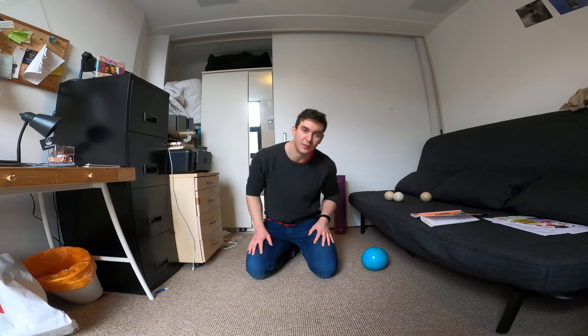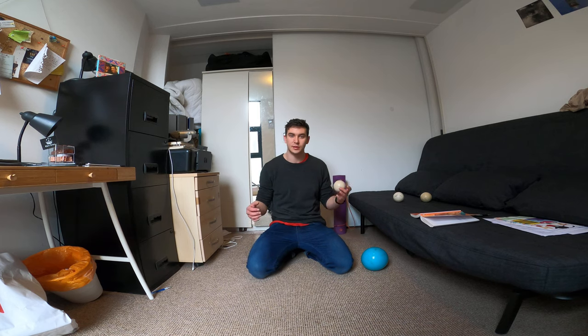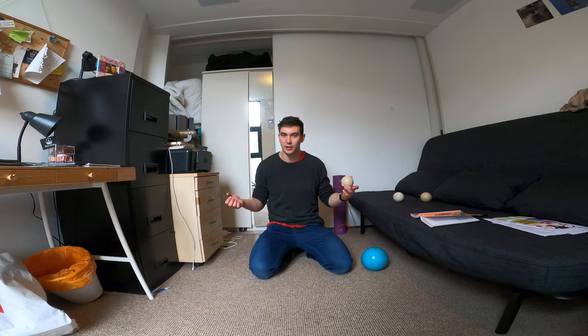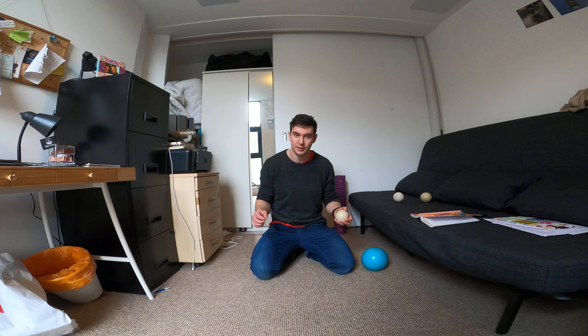Hello everyone and welcome back to another juggling tutorial. Today we're going to learn a very simple one ball trick — actually two tricks — but the principle is the main thing I want to talk about, because you can apply this to a lot of different areas of your body.